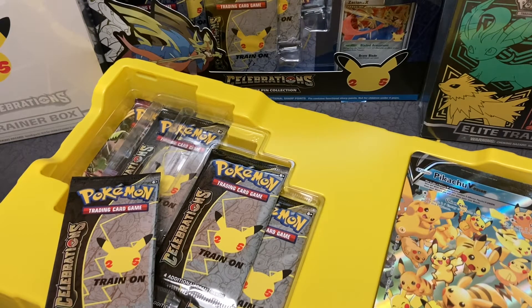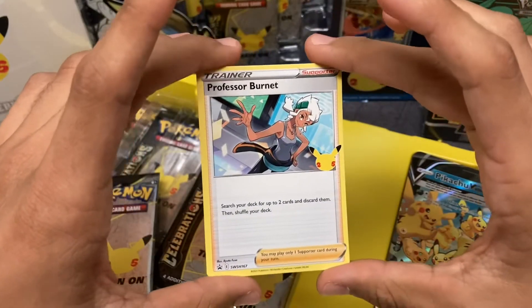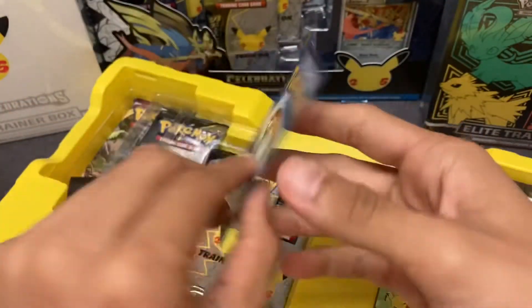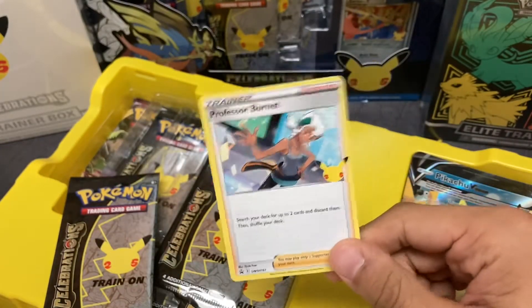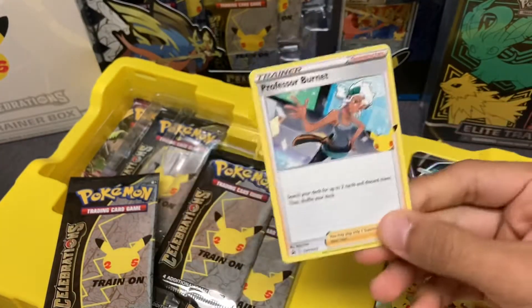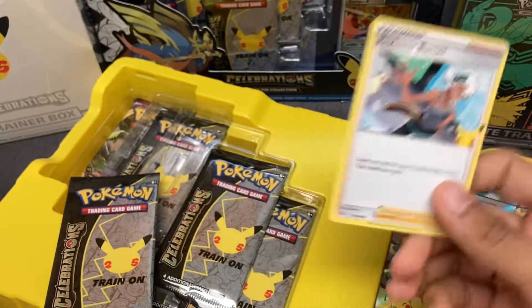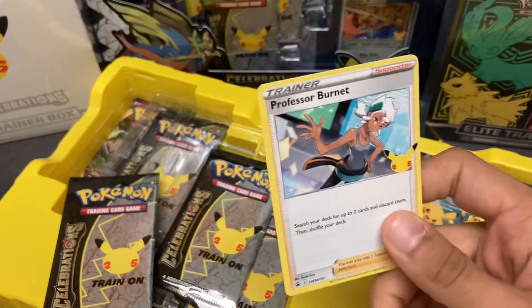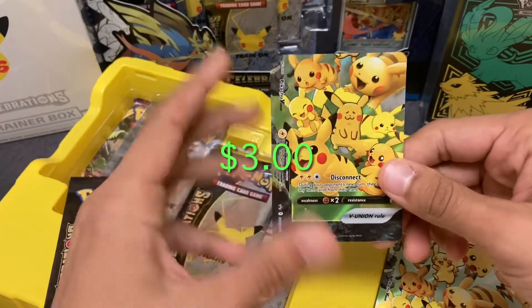I don't know if we even came with this, but we have a Professor Burnett card in here. I don't know if that's intentional or not — I haven't seen any of the openings, so that's pretty cool to see. They added a little extra card. Unfortunately it's not holographic or anything — would have been a really nice touch if it was holographic or full art, especially for a set like this. You would expect it to at least be holographic since it's such a small set.